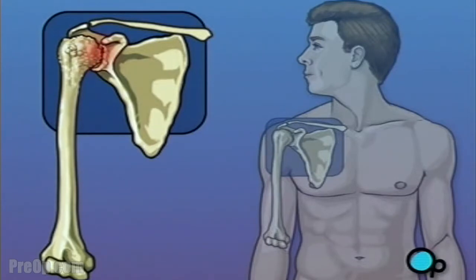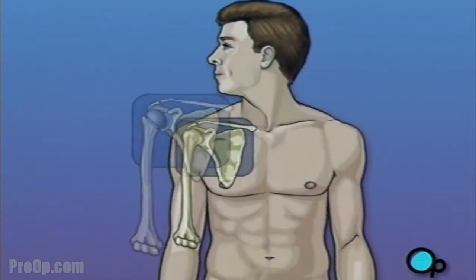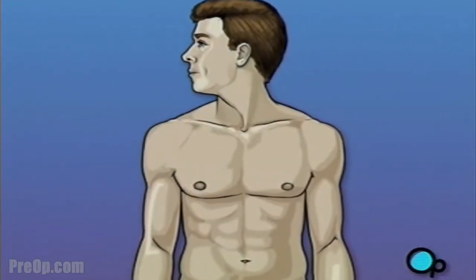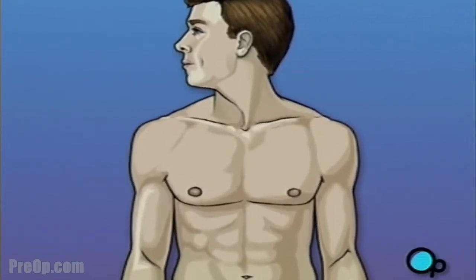No matter what the cause, one of the most effective ways to fix a damaged shoulder is to replace it surgically. In this procedure, the ball-shaped bone at the top of the upper arm is removed and replaced with a metal substitute. The shoulder socket is widened and lined with a smooth pad that allows the metal ball joint to move more freely against the shoulder blade. Shoulder replacement surgery is a major operation, but your doctor believes that the procedure, followed up with physical therapy and time to heal, will result in reduced pain and greater mobility.